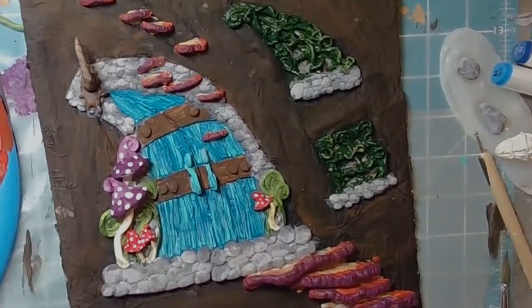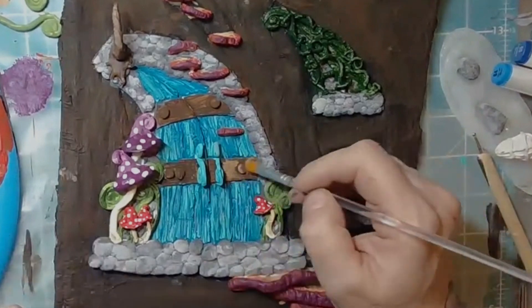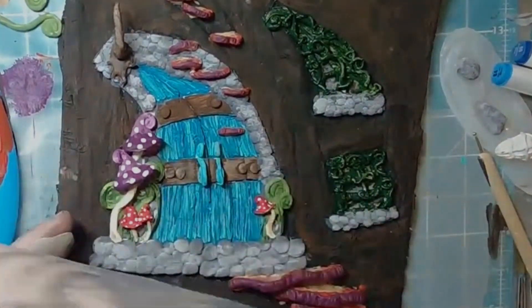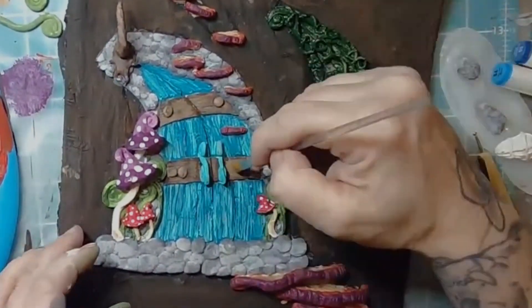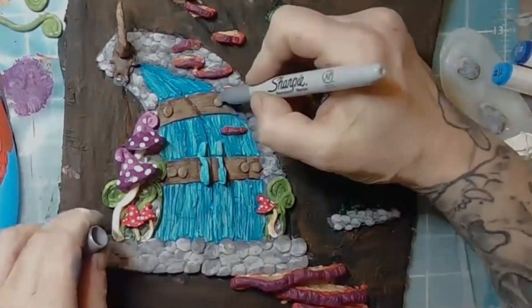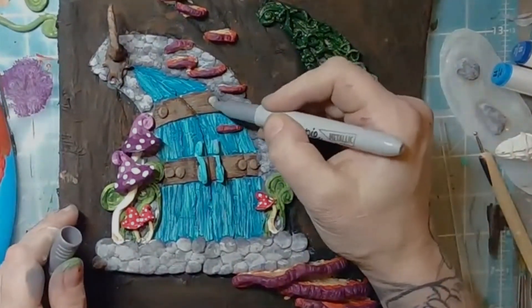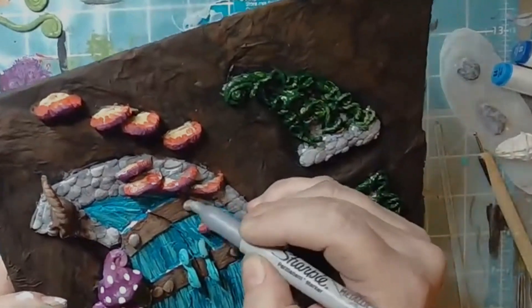Now doing a little dry brushing on the wood here too — the dark brown was just a little lacking for me, so that gives it more depth to match up the rest of the door. My metallic silver paint was a little dry so I thought I'd cheat a little bit and use a metallic silver Sharpie — don't tell anybody, but that's what I used.